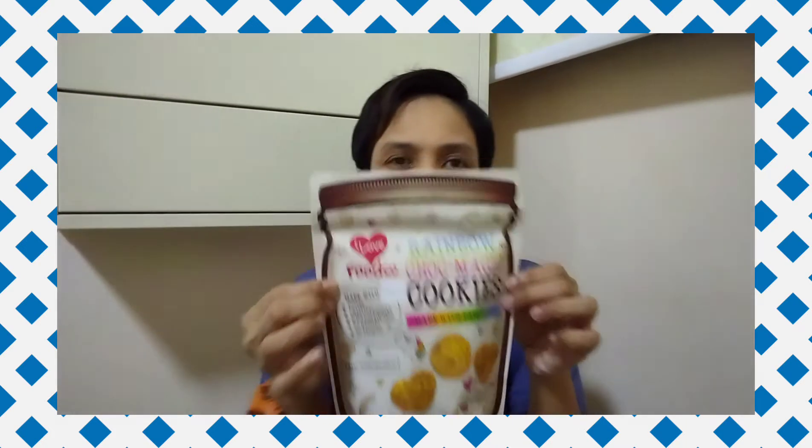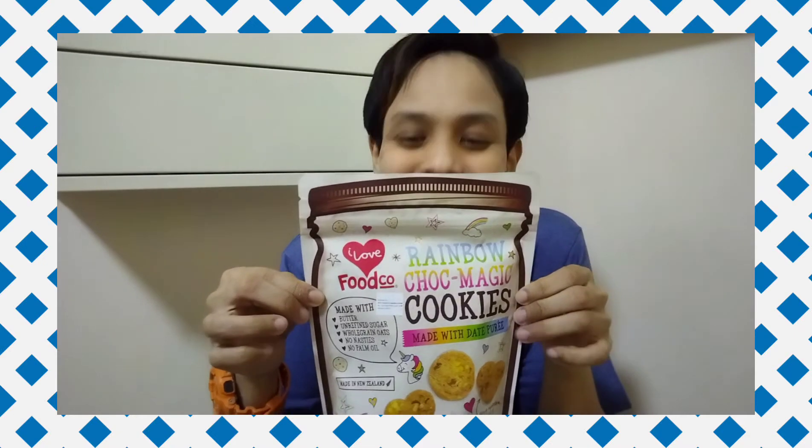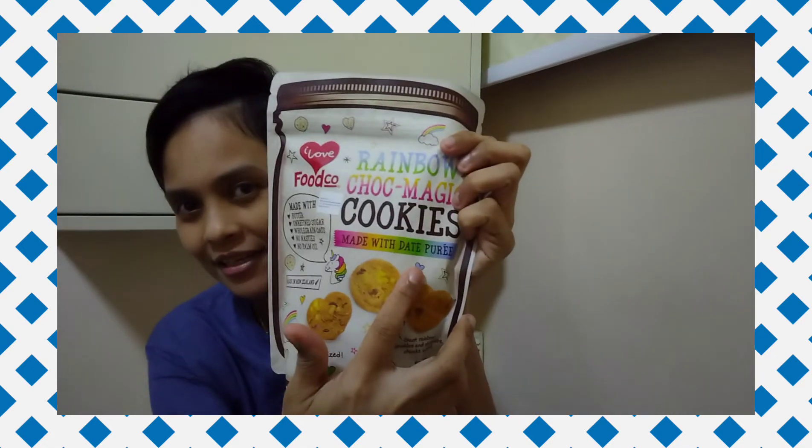Next — Rainbow Chocolate Magic Cookies. Why is it magic? This is something my friend wanted me to get at Finest because this cookie is actually sweetened with date puree, so it's not sugar.